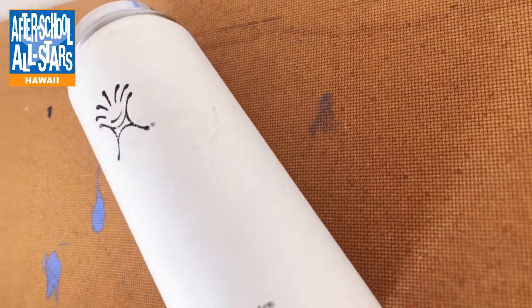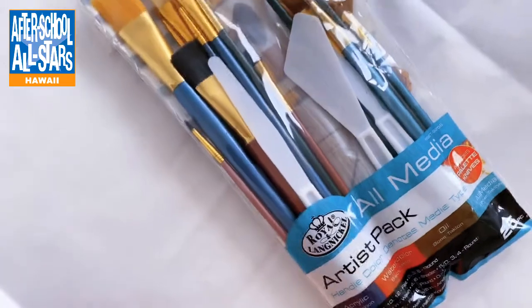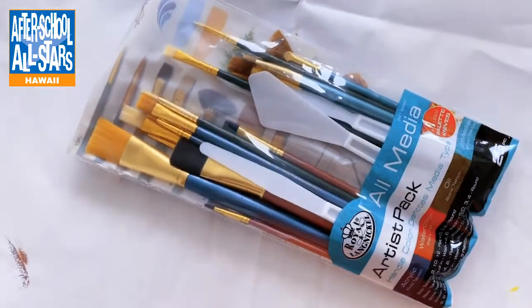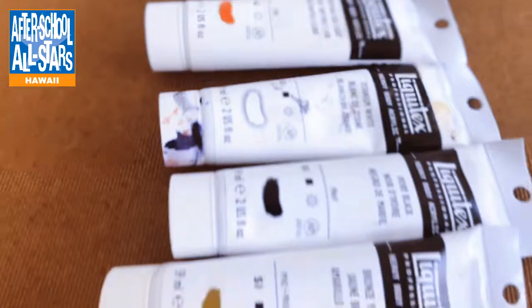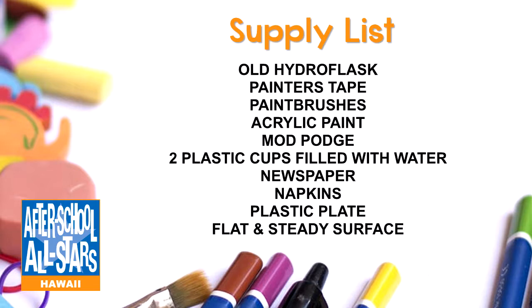The materials you're going to need today are a hydro flask, painter's tape, paint brushes of various sizes which you can purchase at a craft store or at a Walmart, various colors of acrylic paint, Mod Podge which you can purchase at Walmart as well, two plastic cups filled with water, newspapers, napkins, a plastic plate, and finally a flat surface for you to paint on. You can pause the video here while you gather your materials.